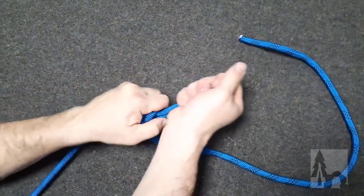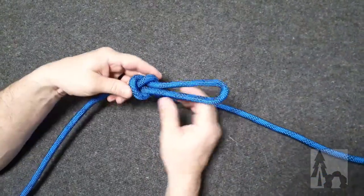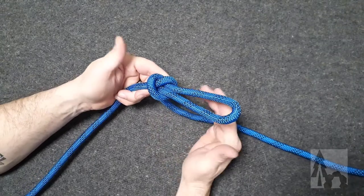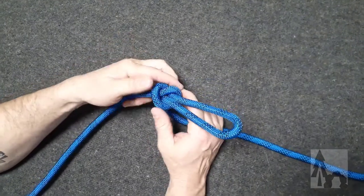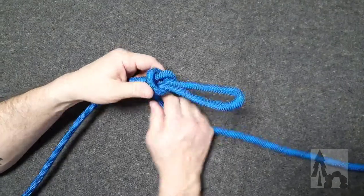This slip knot in the middle of your line where both ends are working would be called a running knot — a running slip knot, or running knot for short. We're going to use that running knot in the trucker's hitch later on.